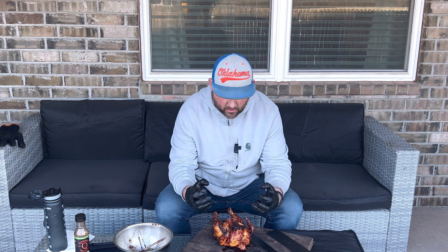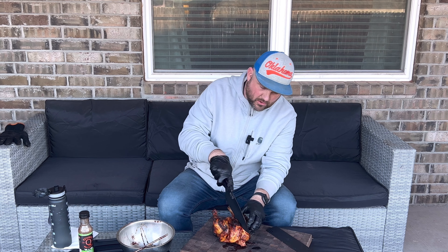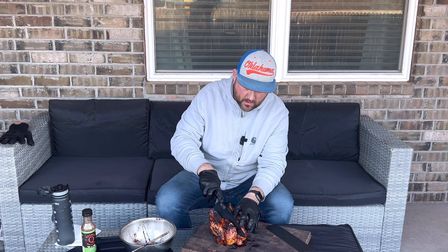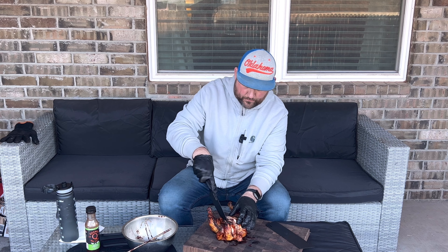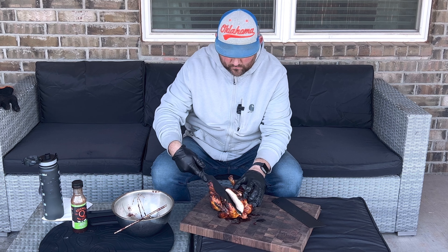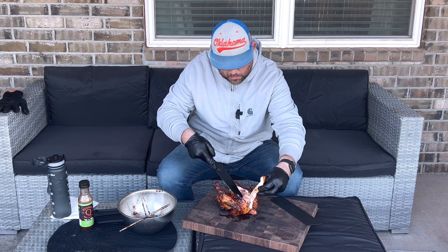We've hit 165 to 170-ish in some parts. I'm adding barbecue sauce with some Cosmos Q apple chipotle. Now I'm going to put it back on the solo stove — the ash is pretty much down to its final portion — and we'll let it cook until we get to 180 degrees.